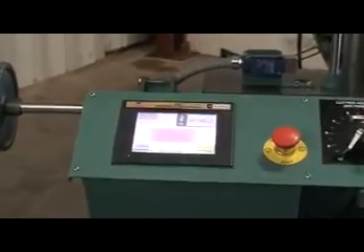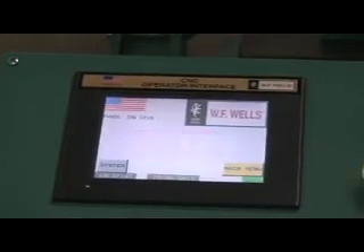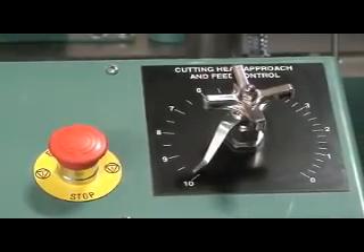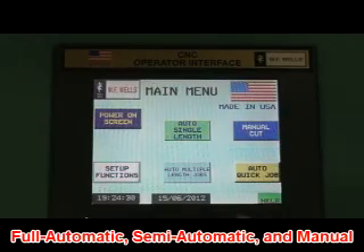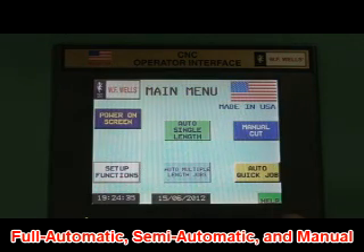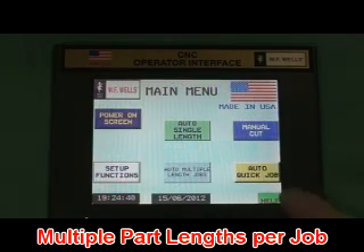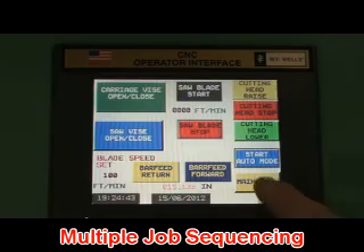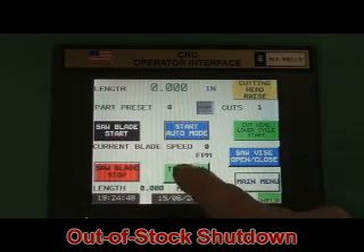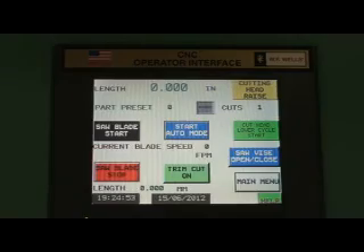To access all machine controls, the operator control station utilizes an industrial-duty color touchscreen. Cutting head approach feed rate is set using the easy-to-read needle valve. The CNC control system offers fully automatic, semi-automatic, and manual operating modes and can store up to 99 jobs. Standard control features include multiple part lengths per job, multiple job sequencing for optimizing material lengths, a no-trim cut feature, out-of-stock shutdown, a part counter, blade speed readout, full machine diagnostics, and much more.